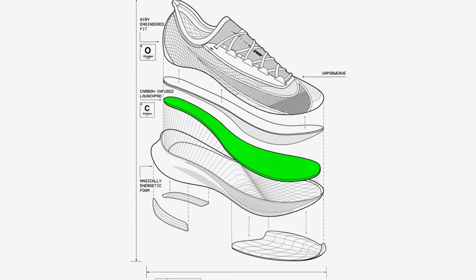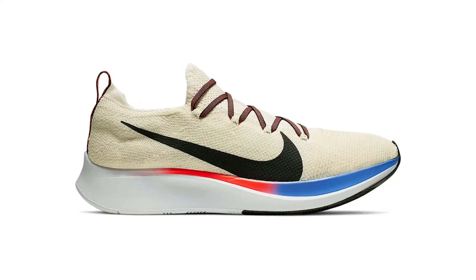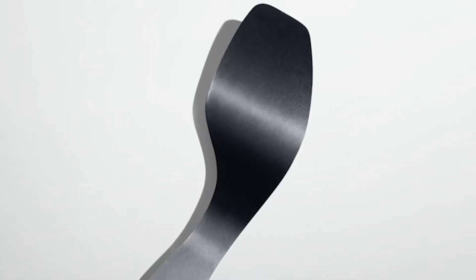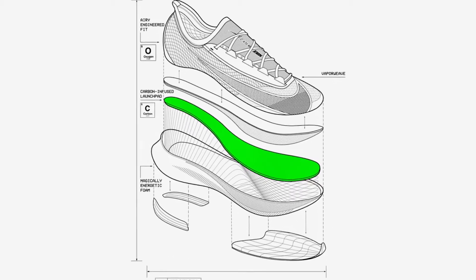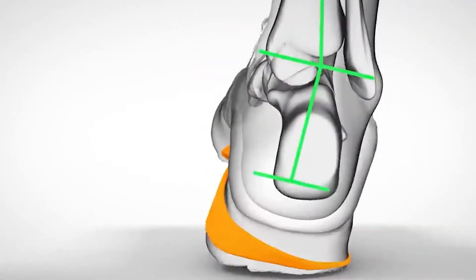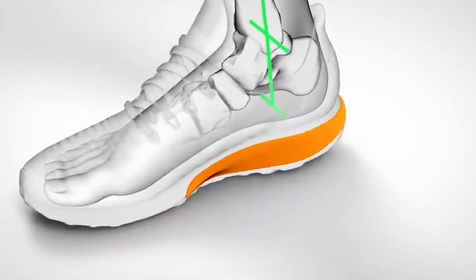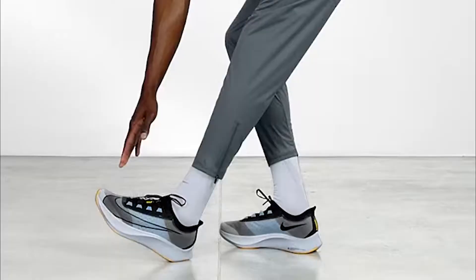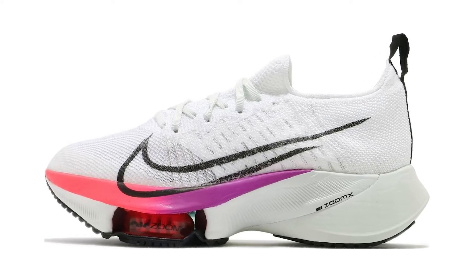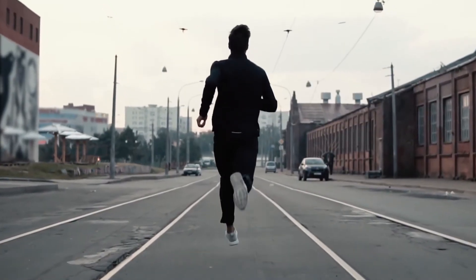In terms of midsole construction, this third ZoomFly running shoe is not very different from the previous ZoomFly Flyknit. It uses Nike's dense and responsive React Foam and a carbon fiber plate sandwiched between two layers of React Foam, shaped much like the VaporFly Next%. There is more foam on the heel than on the front — about 1.5 inches at the heel and an inch for the forefoot. The result is generous cushioning combined with extreme stiffness. You don't get the same bounce as ZoomX, but the extra firmness makes the shoe more versatile, ideal for long runs as well as speed work.